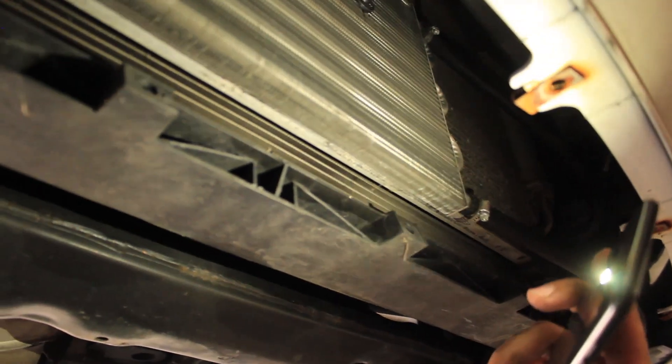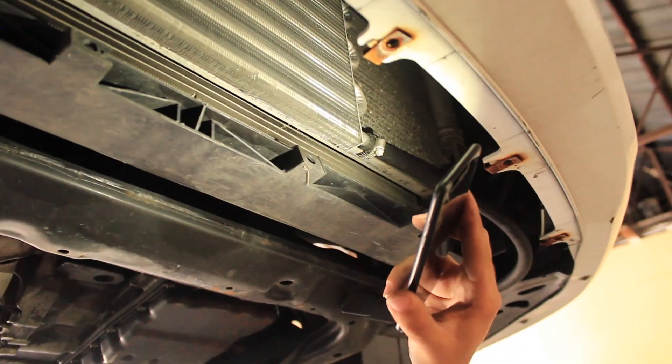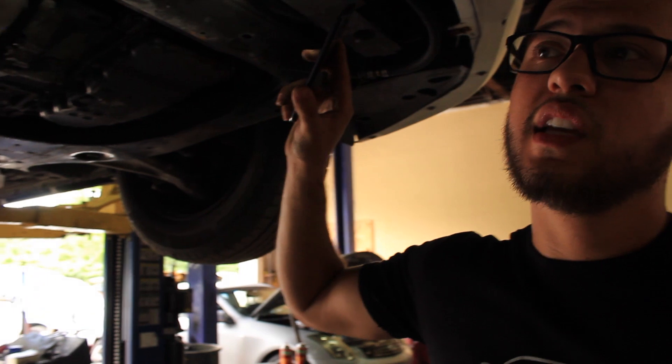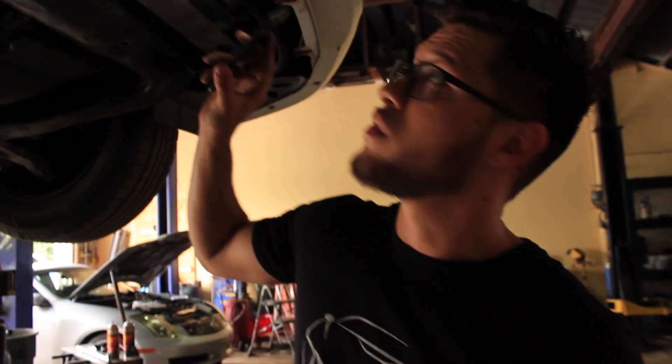This is a really cheap way to save you thousands of dollars and a lot of headache — constant fighting with the dealer over warranty and them trying to avoid covering it. Nissan actually came out with their own version of this cooler.